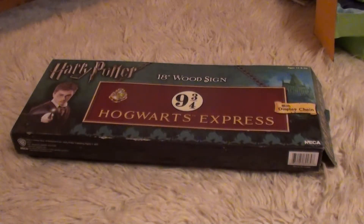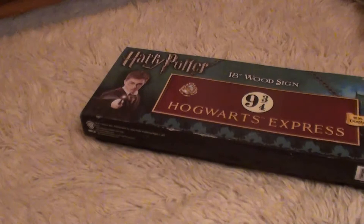Hey guys, today I'm going to be showing you my Harry Potter Hogwarts Express train sign. I've never actually seen this before in any Harry Potter shop, so I was pretty surprised when I opened it at Christmas.